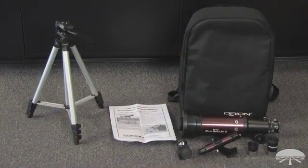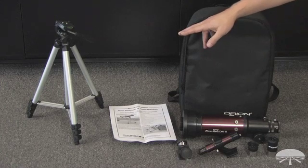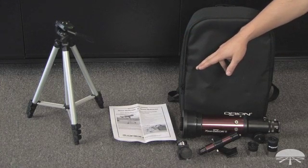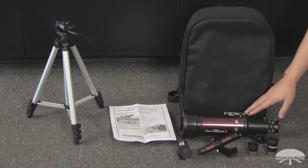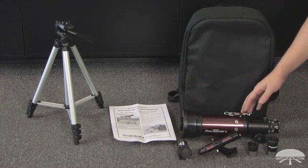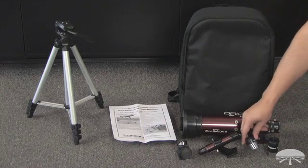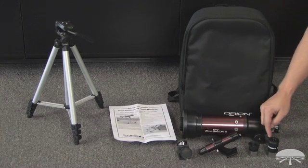Once you have removed all the packaging, these are the parts that you'll find. On the far side you see the tripod itself. It comes with a manual to help set it up in basic use. This is the telescope itself, and then the accessories — it comes with a 25mm and a 10mm eyepiece, low power and high power.